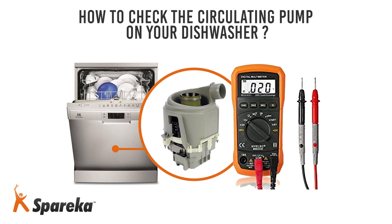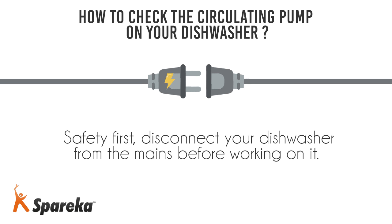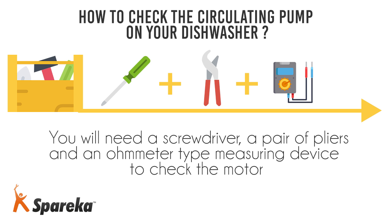Hello and welcome to Spareka. In this video, we will show you how to check the motor on your dishwasher. Safety first — disconnect your dishwasher from the mains before working on it.